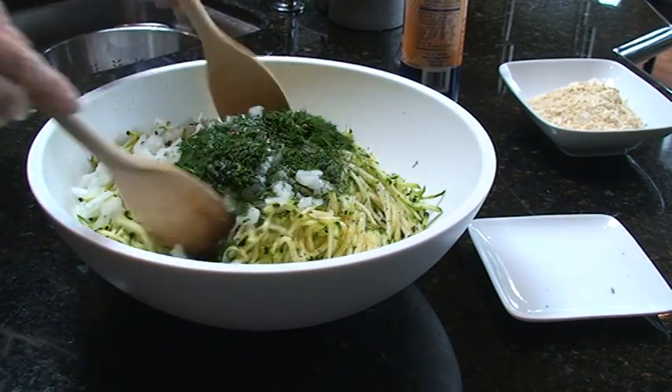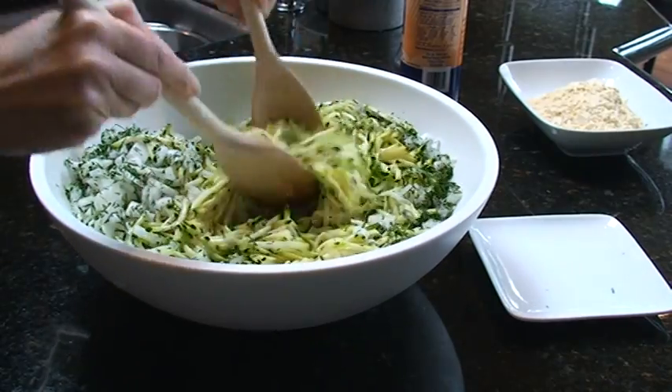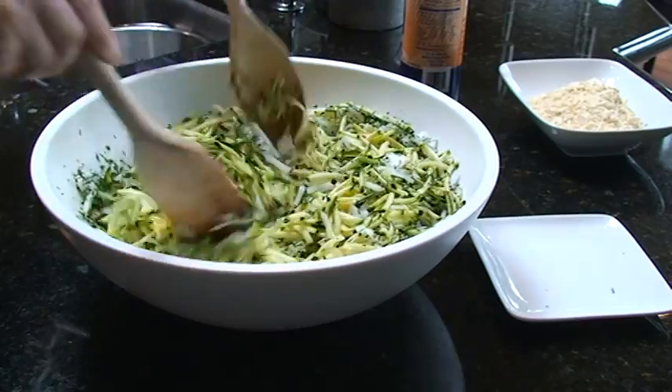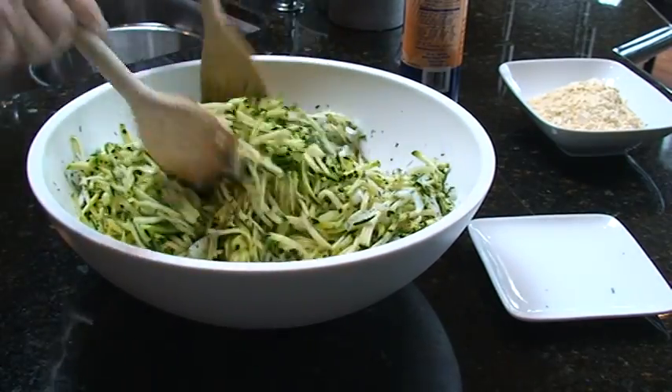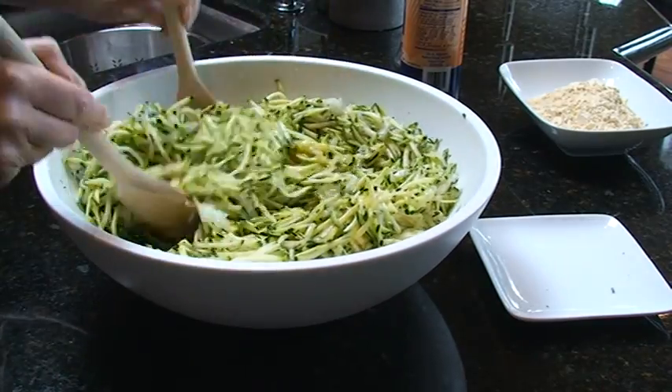Then you're just going to mix it up — it's kind of a loose mix. You want to make sure the egg kind of gets around, and then at the end we're going to add the garbanzo bean flour to help bind it together. It's just a really, really fresh oniony, dill, zucchini flavored pancake.